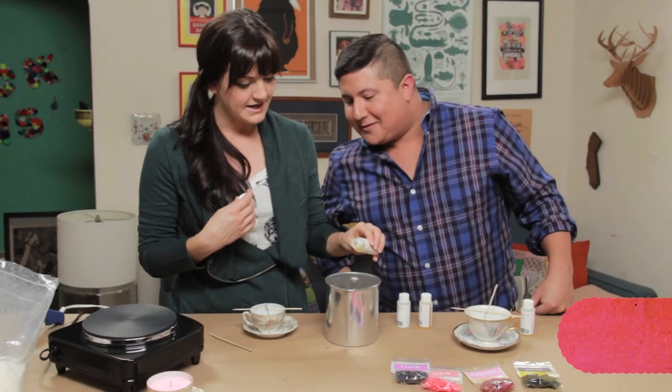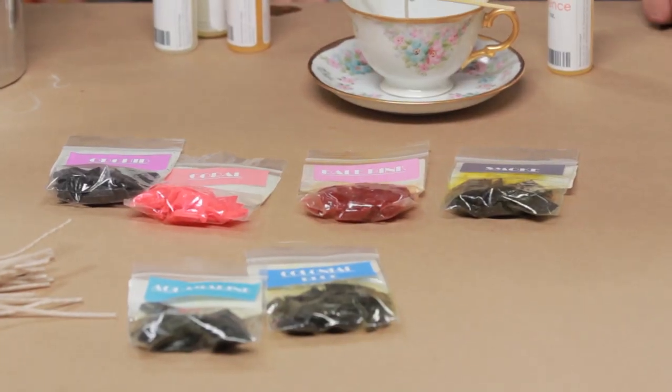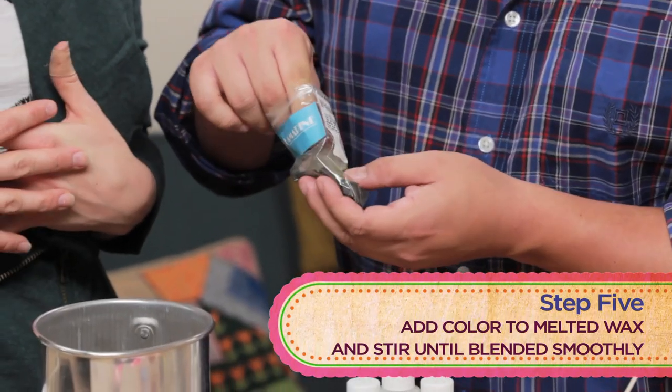Do you like it? I have no idea how much to use, by the way. Okay, you've got to pick a color. What do you think would go best with our teacups? I think we should try aquamarine. I think we should too. You went for it. I'm going to have you put these in here. Now should I drop them in?